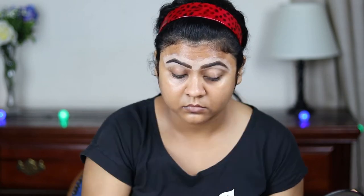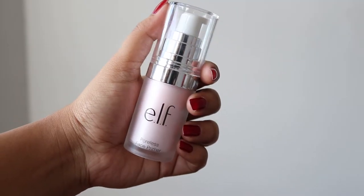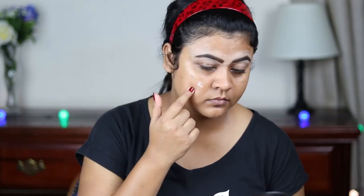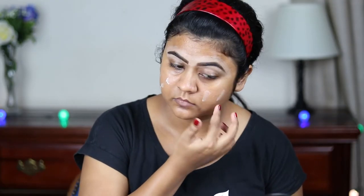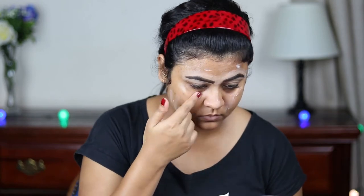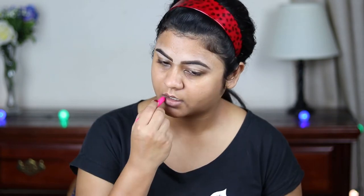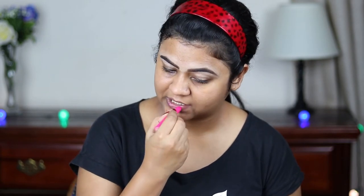Now I'm using this elf Poreless Primer and I'm just applying it on my face and neck, spreading everything out with my fingers. Now I'm just quickly moisturizing my lips.